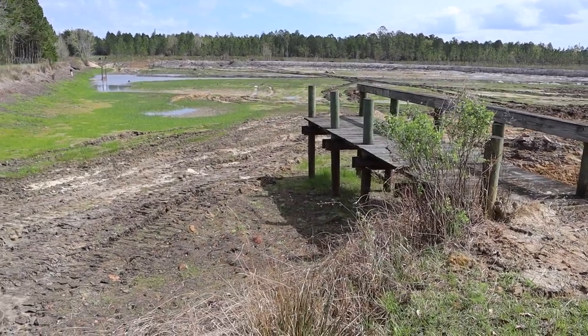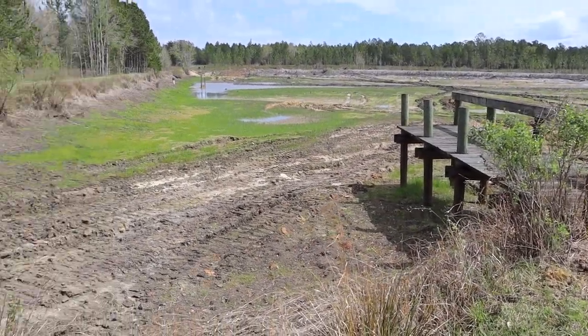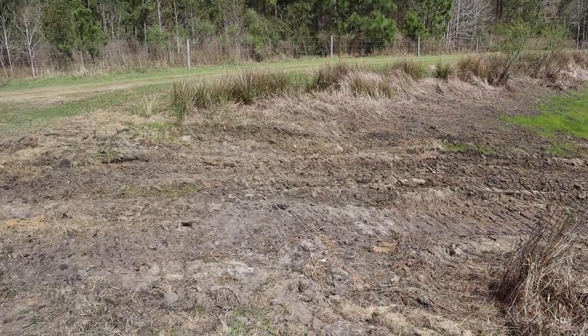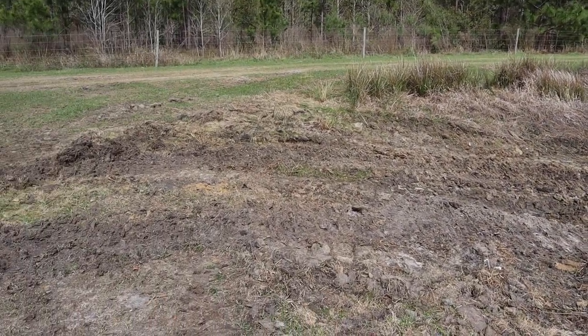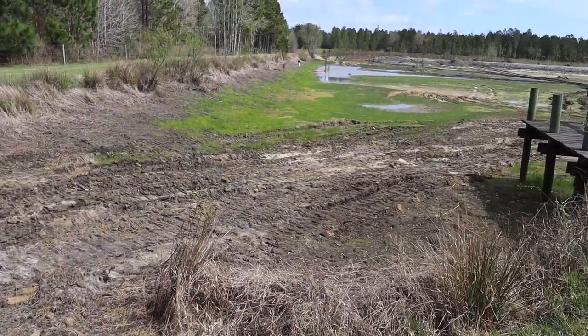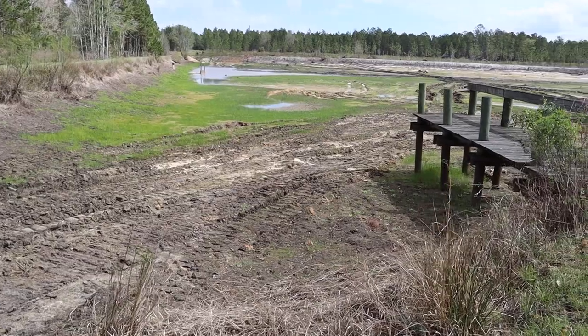I assume they're going to leave this dock here and maybe redo it a little bit. This spot right here is where a boat ramp is going to be put eventually — they're going to build a nice little boat ramp right here so it'll be easy to back a boat into the pond. Now let's go down into the pond and talk a little more about the structure.